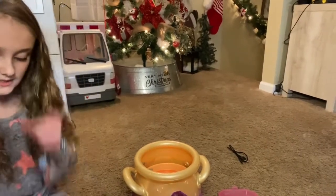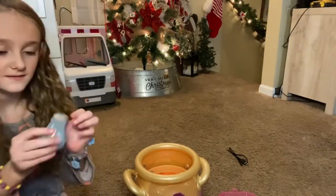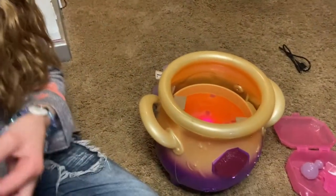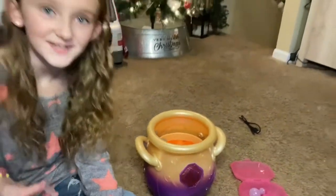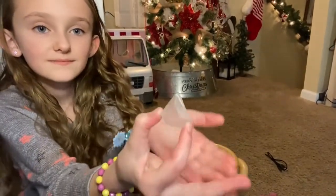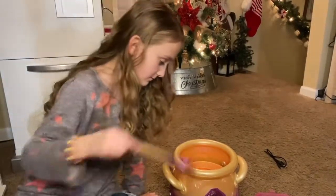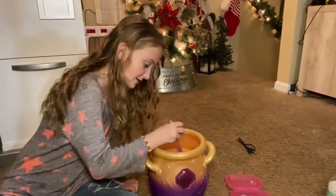Number six: add the creation crystal. Drop in the crystal gem, stir your potion, and listen for the tap tap tap sound. It's changing colors! Tap your cauldron three times.